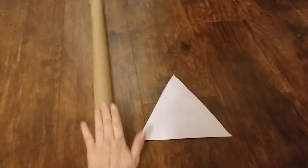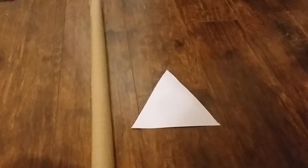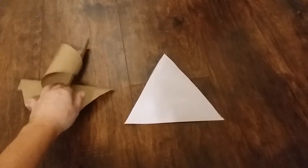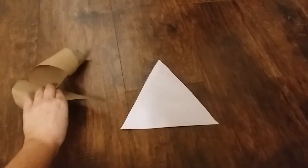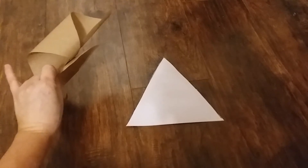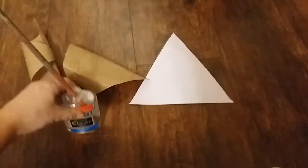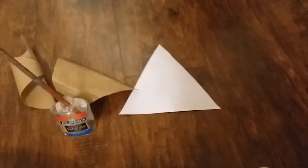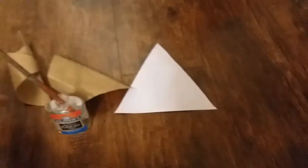Now that I've cut all my triangles from the brown paper, I'm going to take two brown paper triangles and use one on each side of the cardstock triangle. I'll cover each side of the cardstock with glue and use the brown paper pieces to cover both sides of the flag.